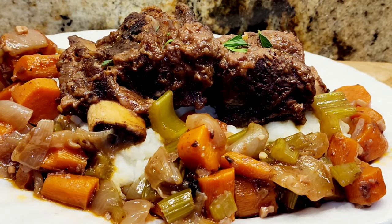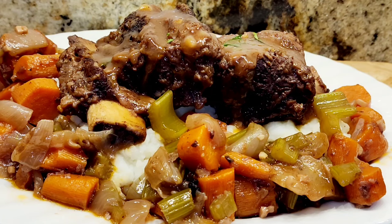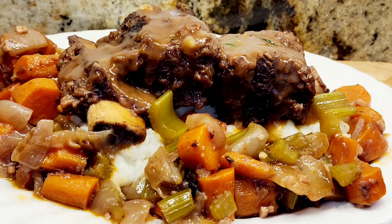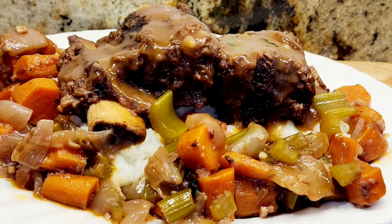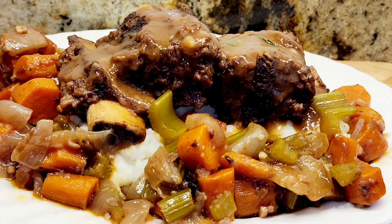My friends, this is my beautiful plate — look at my beef short ribs. My gravy is beautiful and thick. This is delicious. This is a great dinner for any special occasion. These are my braised beef short ribs with lots of vegetables and gravy made with wine, but that's not an absolute — if you don't want to, you can omit the wine and just use straight beef broth. Thank you so much for watching. Please subscribe, give me a thumbs up, and hit the notification bell to see all my recipes. I'll see you next time.